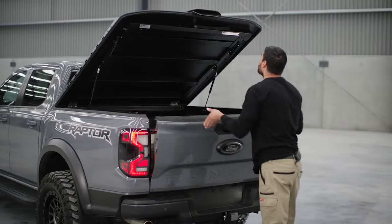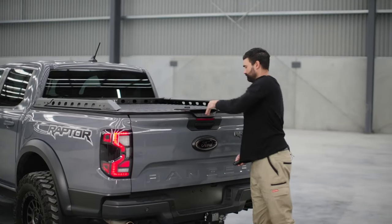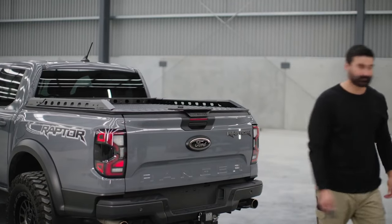The option of locking your load lid using your factory car key remote is real handy and makes getting gear out of the tub faster and more efficient.